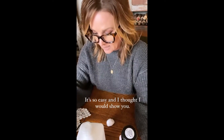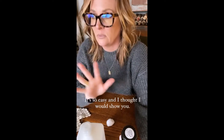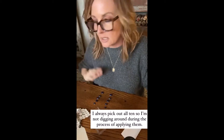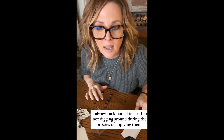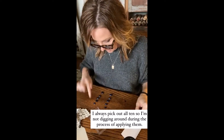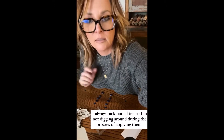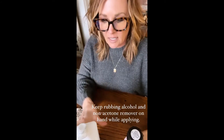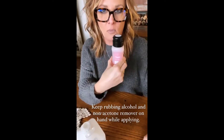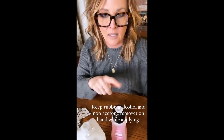It is so easy. I'm only going to do a couple stories so you don't have to sit here and watch me do the whole process. There are 24 nail dashes in each box and I always pick out all 10 and lay them pinky down to thumb for each hand so I'm not digging around during the process. I keep alcohol and a non-acetone nail polish remover on hand, because if you get the glue on your nails you can get it off immediately.